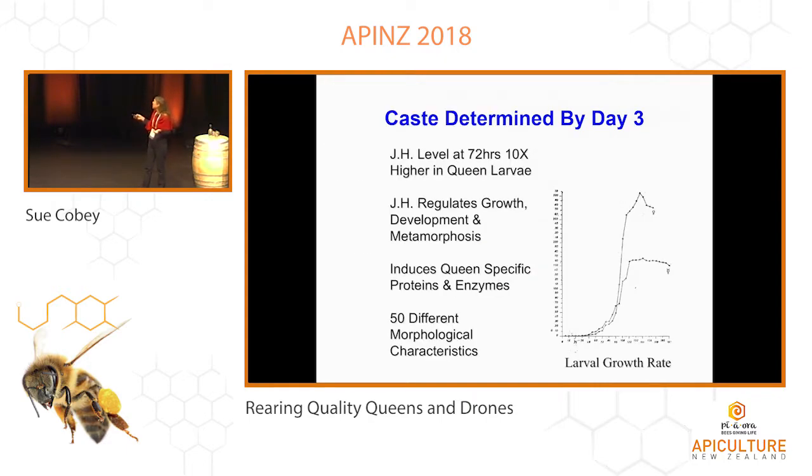What you're looking at here is just the growth rate of larvae. After about three days — this is the worker larvae — you can see they're almost kind of starving them; there's less feeding here with the growth rate. And then the queen just jumps crazy. Her juvenile hormone — JH is juvenile hormone — they have about 10 times more juvenile hormone, and that develops all these queen characteristics that are really important for the queen.